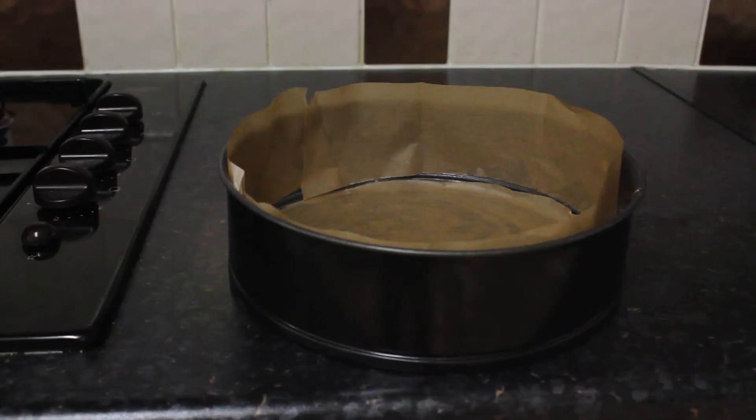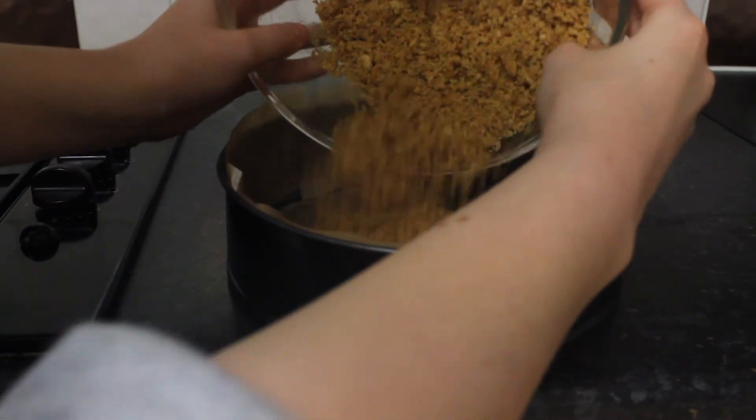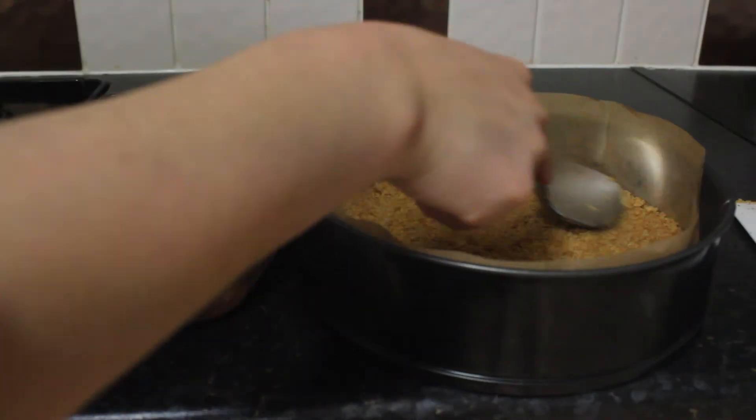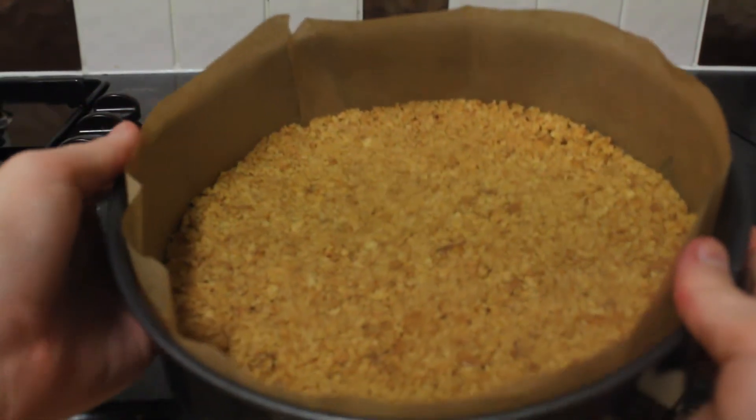Next, line your cake tin with baking paper so that the cheesecake does not stick. Once the cake tin is lined, pour the biscuit and butter mix into the cake tin and flatten it down with a spoon. It should look something like this.